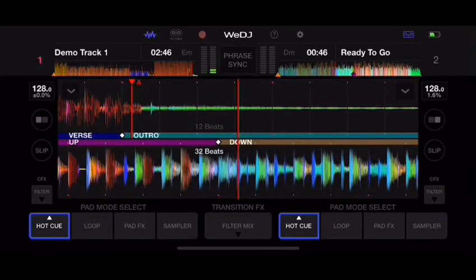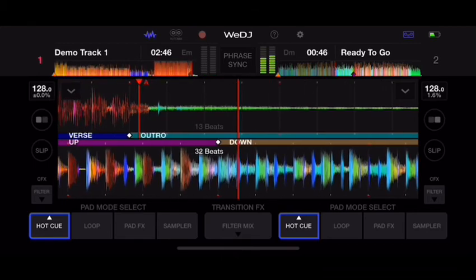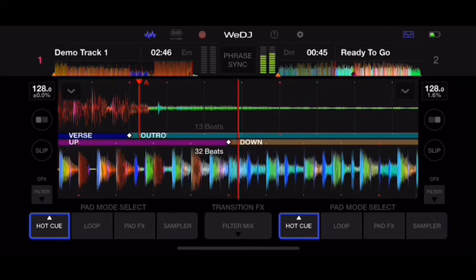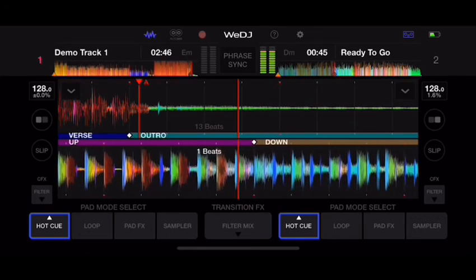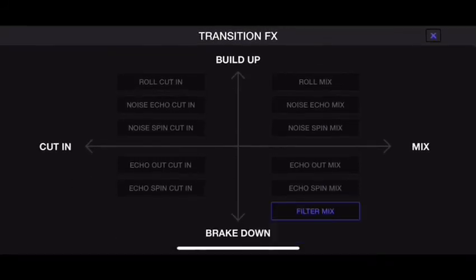I can scratch with it — I'm on my controller right now moving it and you can see it responding. There are also transition effects that help you transition in and out with different echoes, reel, or noise effects. So it can definitely help you do transitions if you're interested in that.